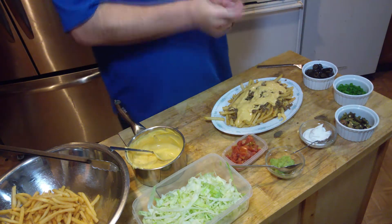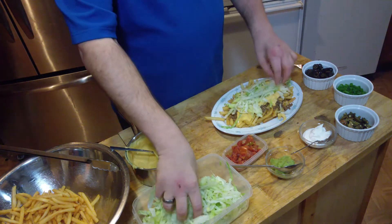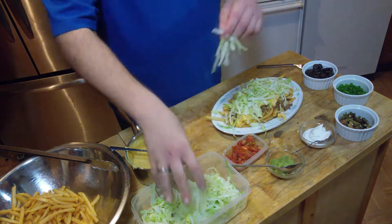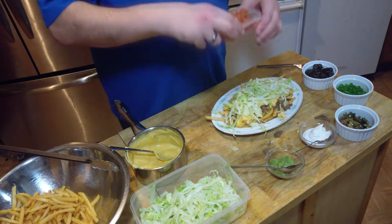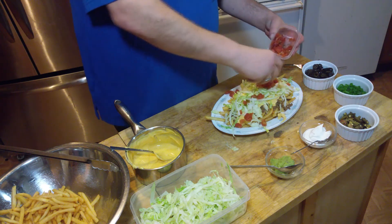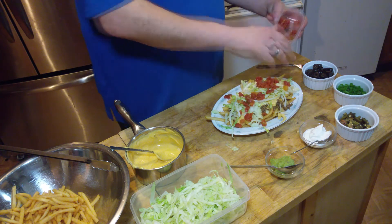Now to this we are going to add some shredded lettuce. This is diced tomatoes with habaneros — the Rotel can diced tomatoes with habaneros. Put some of that on there. Maybe a little more. Let's put a lot.